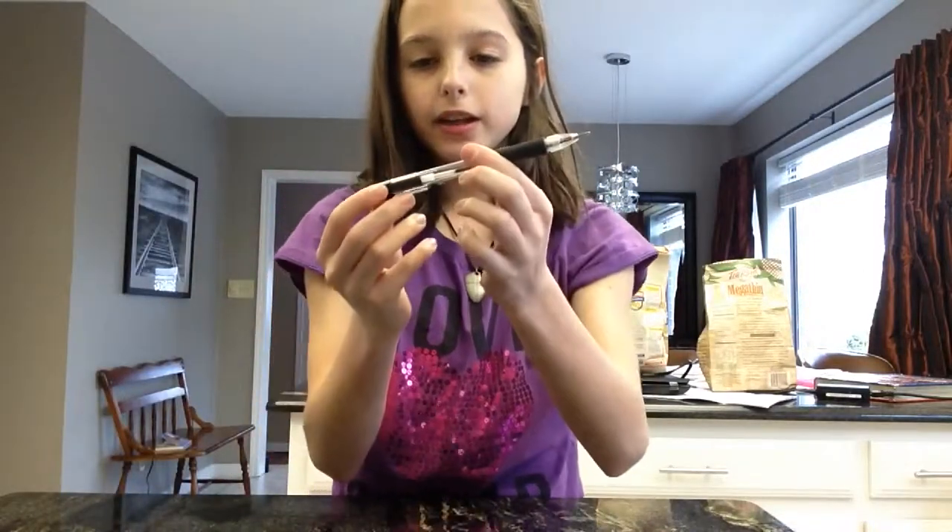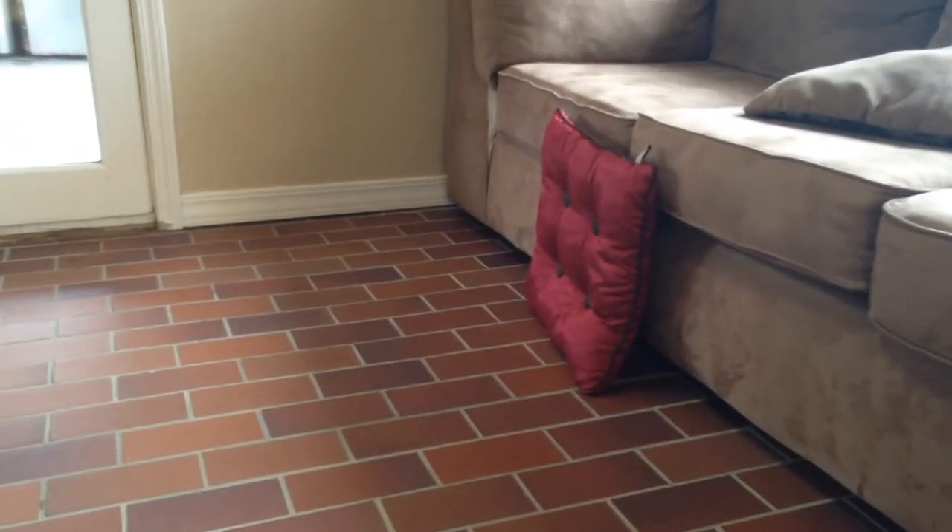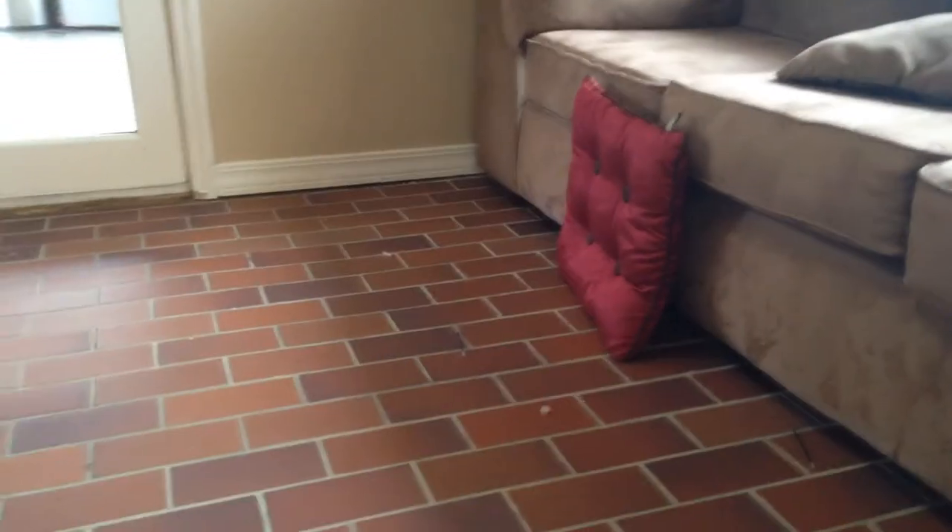And this is how you make it. We will demonstrate how it works. My assistant and I have both made a pen, and this is him shooting his pen. Nice. Here's a demonstration from it going up. Please comment, like and subscribe. Thanks for watching.